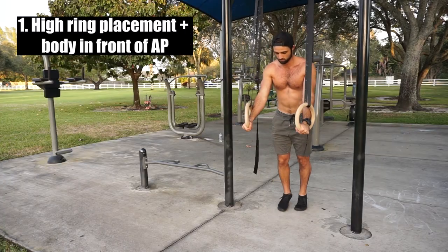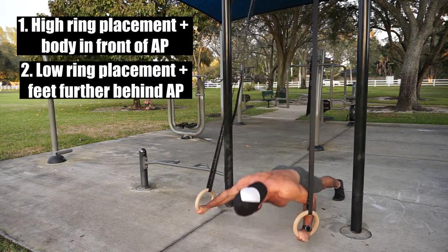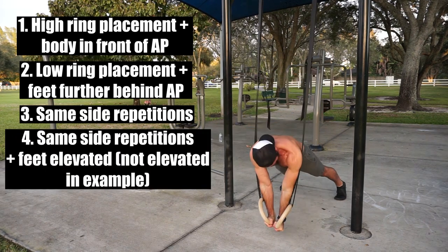For progressions, we have high ring placement with the body in front of the anchor point, a low ring placement with the body behind the anchor point, same side repetitions, and the hardest progression being same side repetitions with the legs elevated.